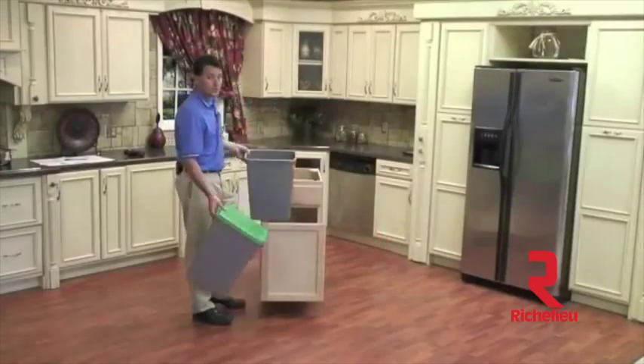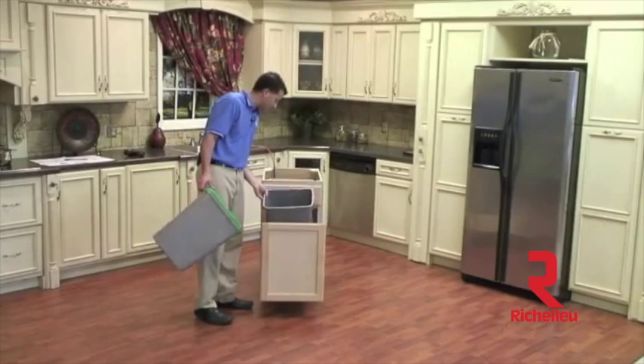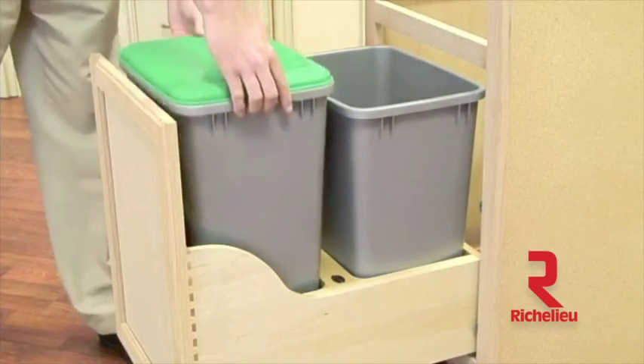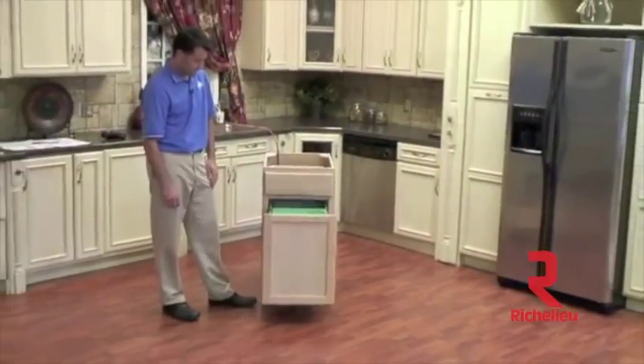Now that our door is adjusted, we will finish our installation by installing our waste containers. One thing to note is that your lid will only work in the front position. Now that both waste containers are installed, your installation is complete.